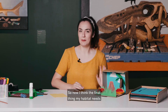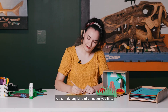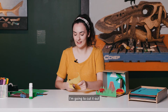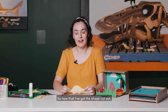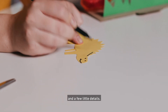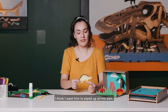Now the final thing my habitat needs is some dinosaurs. To make the dinosaurs I'm going to cut them out of some more paper — first I'm going to draw them on. You can do any kind of dinosaur you like; you can make them up or maybe find pictures in a book or on the internet. Now I've drawn my dinosaur onto the coloured paper, I'm going to cut it out just around the lines. Now that I've got the shape cut out, I need to draw a face on him and some little details, so I'm just going to use one of these textures and draw a little happy face and a few little details. Before I can put my dinosaur in the habitat I want him to stand up on his own.